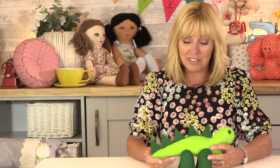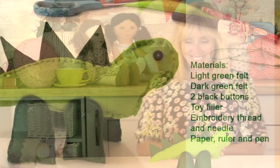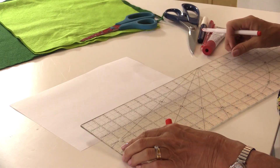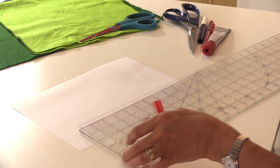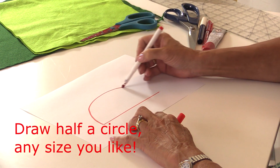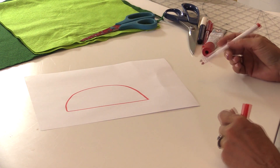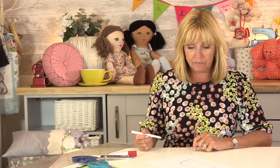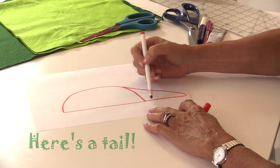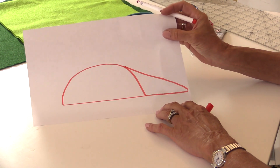Let's take a look at the materials list and then let's get sewing our dinosaur. The first thing we're going to do is make a pattern — this doesn't have to be any particular size, the dinosaur can look just like you want it to. I'm going to draw a straight line, then I'm going to draw a semi-circle which is half a circle. You could draw around a plate or a saucer if you find that easier — that's going to be the body.